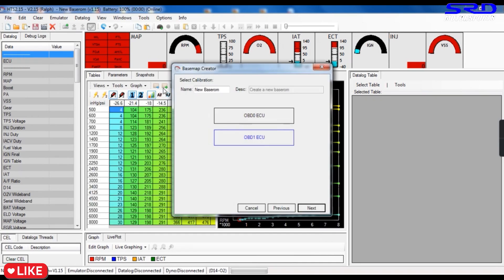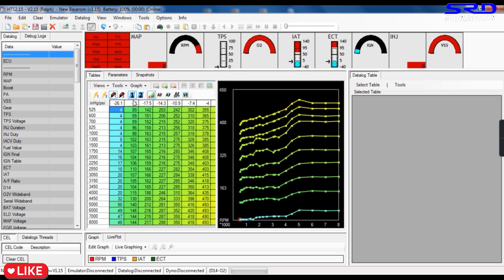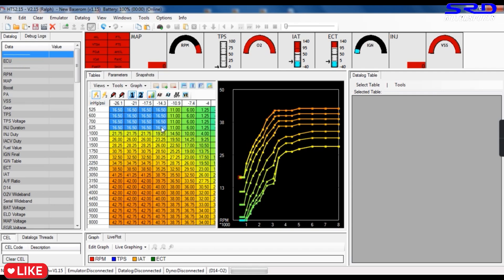Now the same in HDS: we find the base map for the D16 Z6, go to the low cam ignition — this is the idle section. We set this to 16°. As mentioned earlier, this part is used when the AC is on, so we put that down to 16° as well. This way you can idle up to 1000 RPM and still be at 16° on the timing, even a little over 1000.